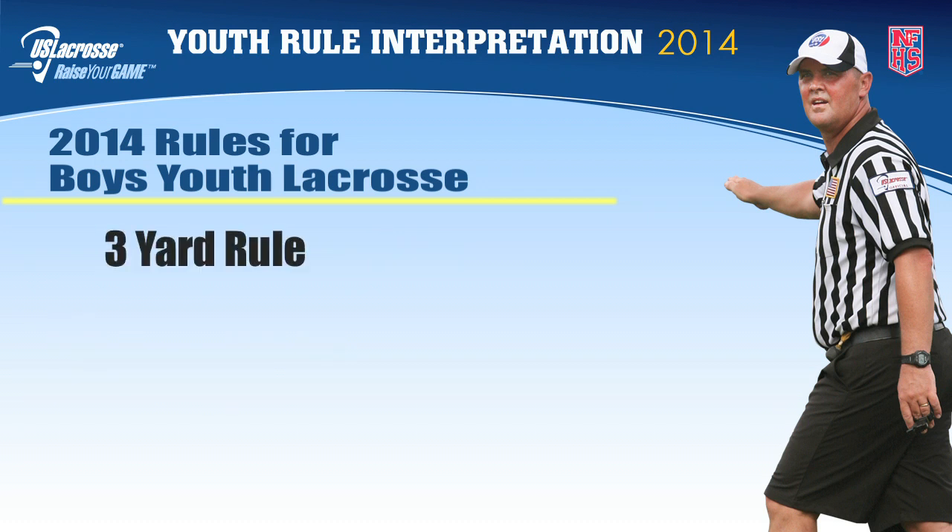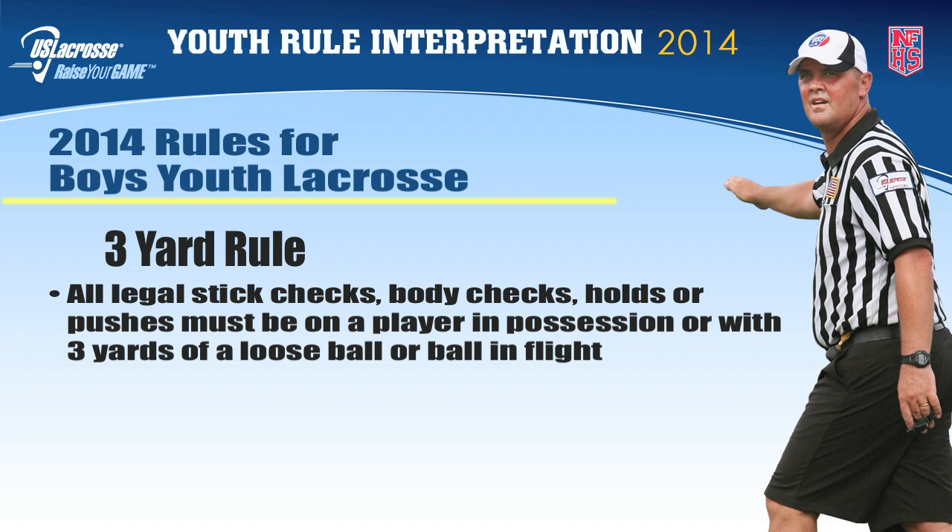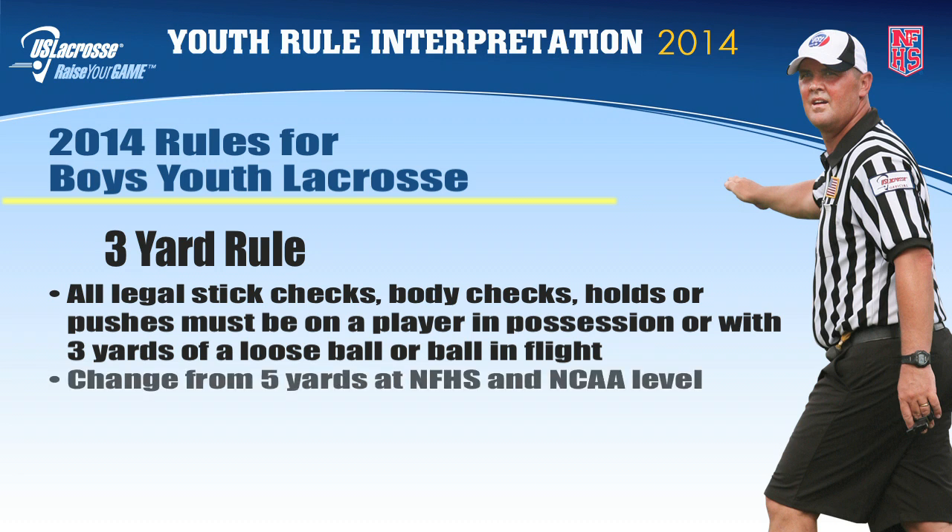Three yard rule. In boys youth play, all legal stick checks, body checks, holds, or pushes must be on a player in possession of the ball or within three yards of a loose ball or ball in flight. This rule is a change from the five yards at the NFHS level and minimizes risk for the players.